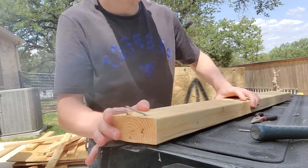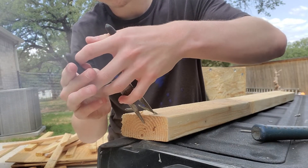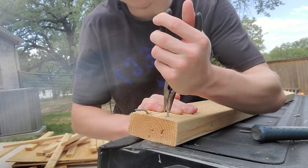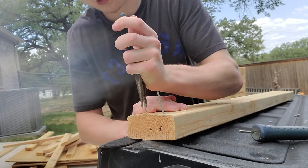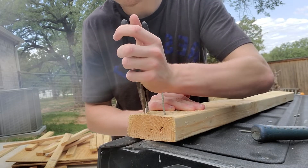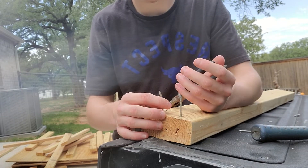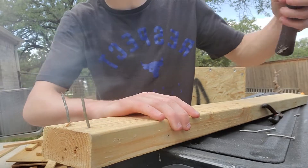Now we have two more nails right here. I'm going to demonstrate just one more time. All you have to do is use the pliers like I said — twist them like this — and then do it again. Takes a little while but you get the hang of it. There we go, and then hammer away.